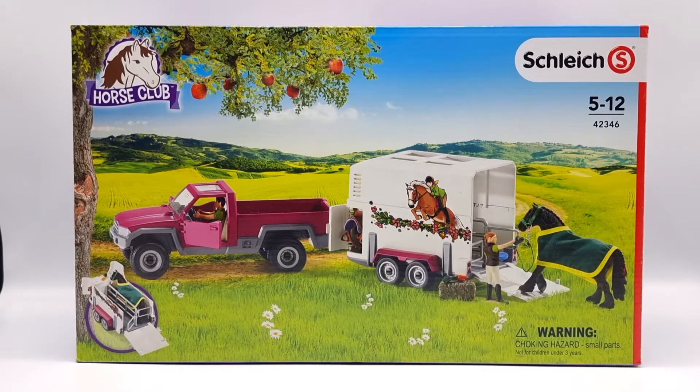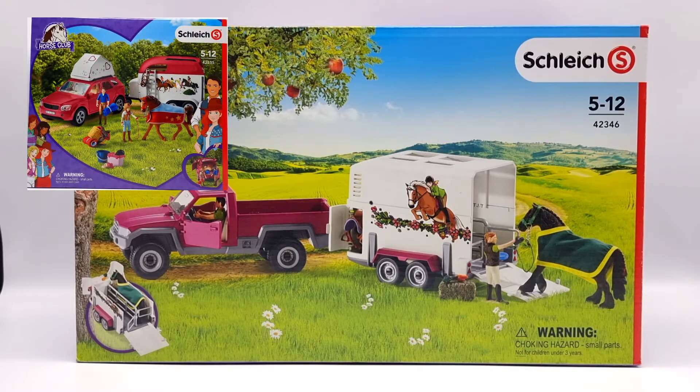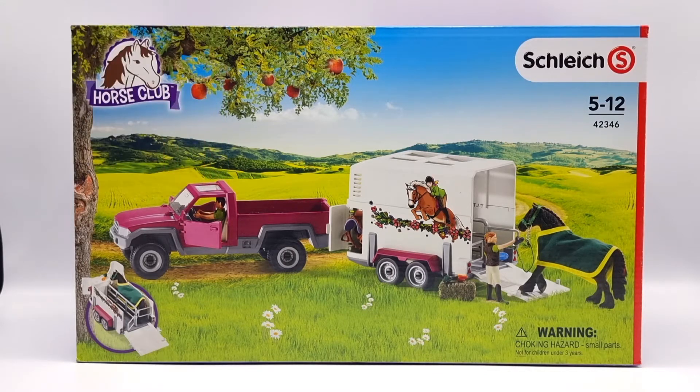This set was released in 2016 and has been very popular ever since. It retired in 2021 in favor of Schleich's newest horse trailer playset. This set has been around for some time, so even if it is retired it is still easy to find second hand.